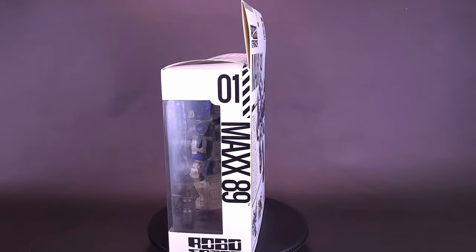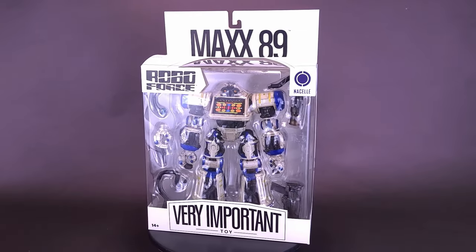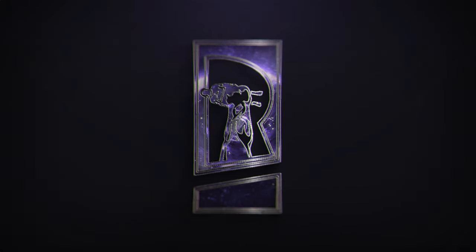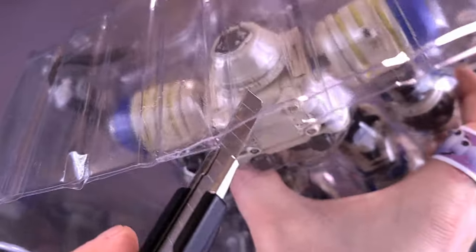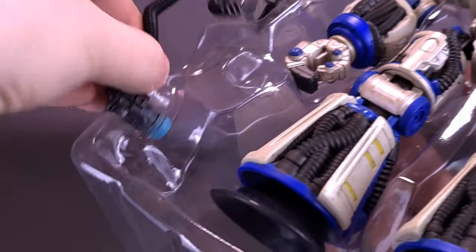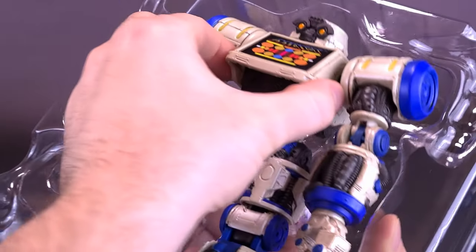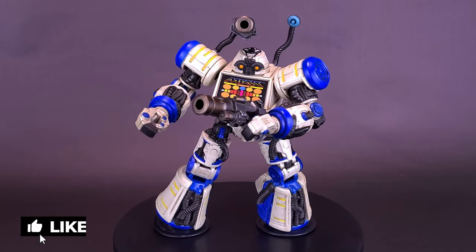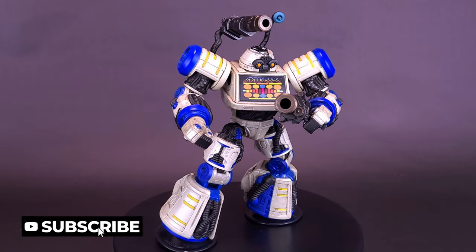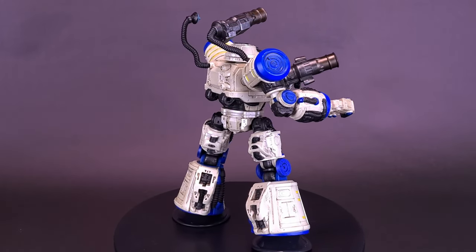A new line of law enforcement is here. Here's a new Nacelle very important toy, RoboForce Max-89. Max-89 was destined to be the latest and greatest in law enforcement — he was literally built to do it. But on the day before his first patrol, the Utopia 101 line was revealed to the world, and Max-89 was quietly reassigned to the traffic beat.